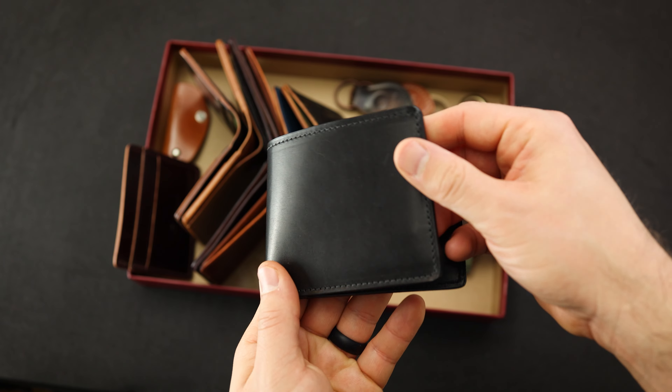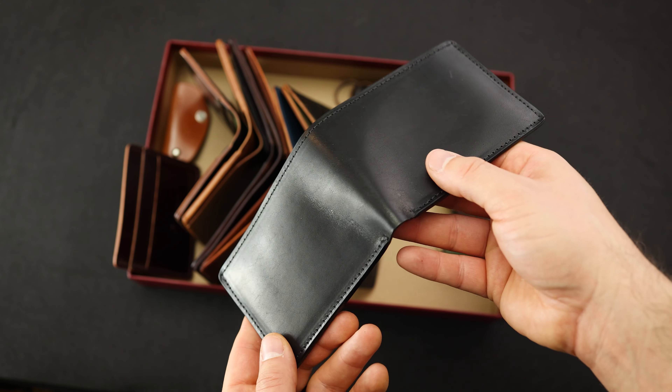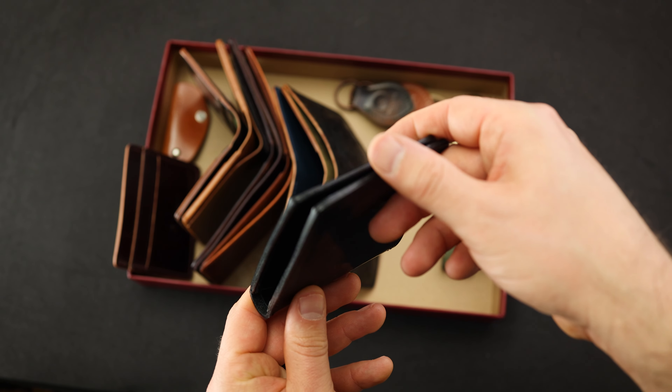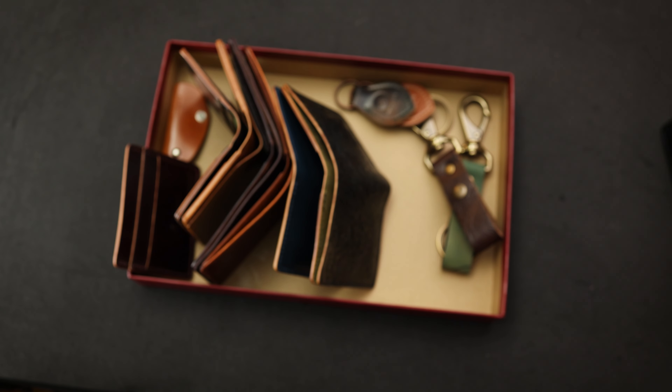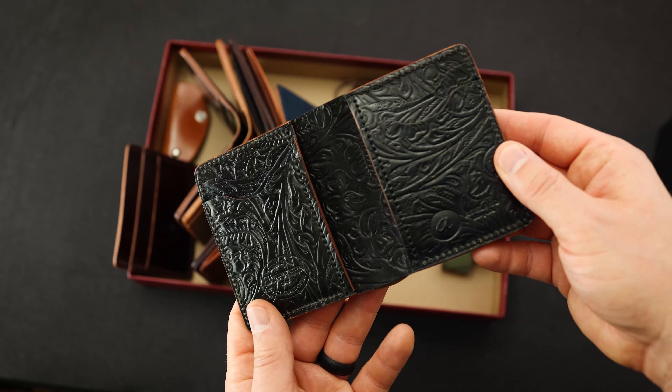Let's take a look at some of the other items that we're shipping out today. Here's another Black Dublin Johnny the Fox — check out that piece. It's a little bit more flat and even on this particular piece of Dublin, with a black horsehide interior. I love the stealth outlook of these Black Dublin wallets.